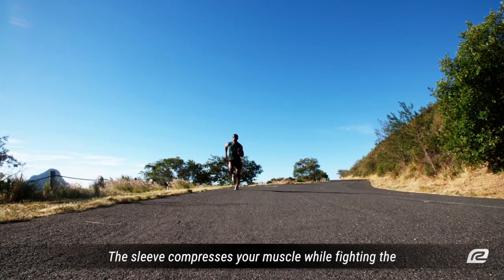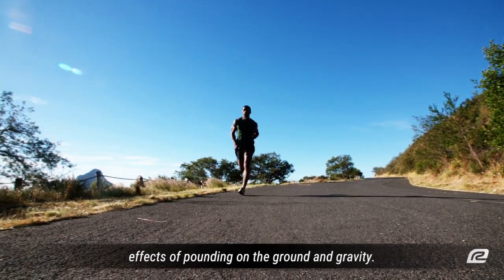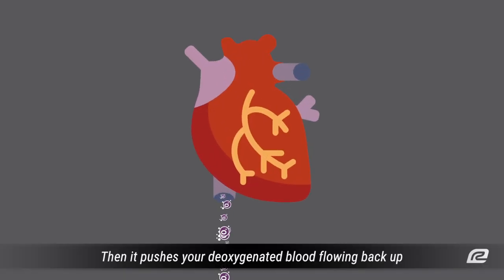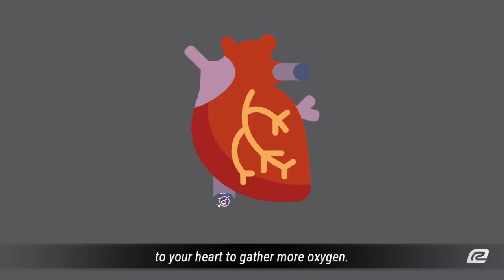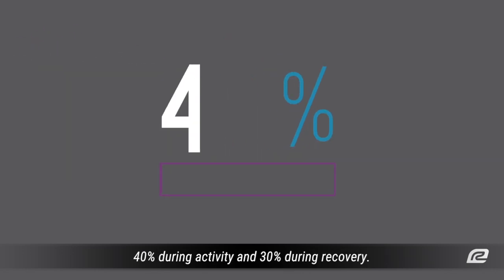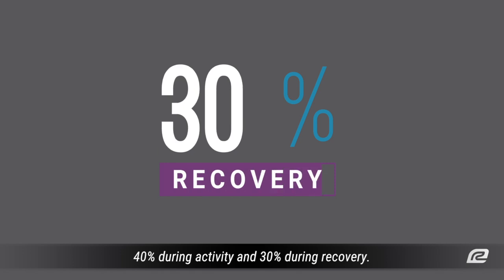The sleeve compresses your muscle while fighting the effects of pounding on the ground and gravity. Then it pushes your deoxygenated blood flowing back up to your heart to gather more oxygen. Compression sleeves can increase blood flow up to 40% during activity and 30% during recovery.